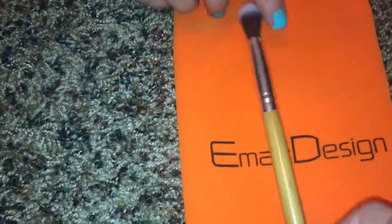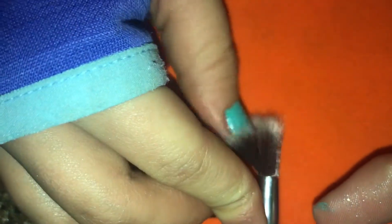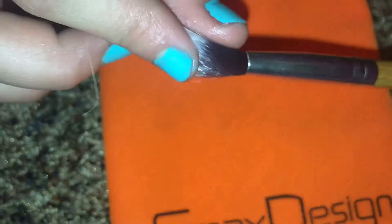Shout out to Page for being my brush gal. This one is a dupe for the MAC 217. I really love the white tips even though they get stained very easily. It's super flexible — I love this for blending. It's not really good for placing crease color, but I do love it for blending out the crease color. I'd give that one a 9 out of 10.